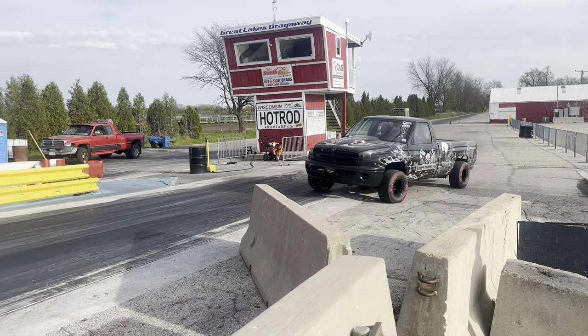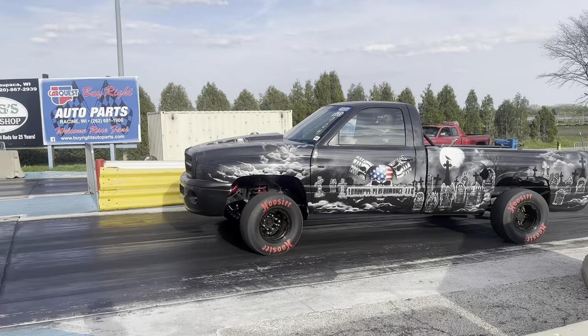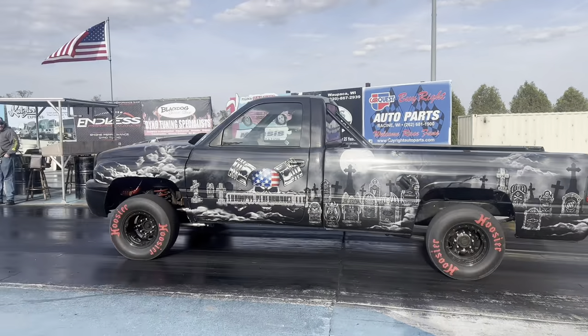We're out at Great Lakes Dragway. TJ's got his truck out — it's a nasty old VP truck. First pass he just made the one-two shift and it felt lazy, so he's going to try it again.